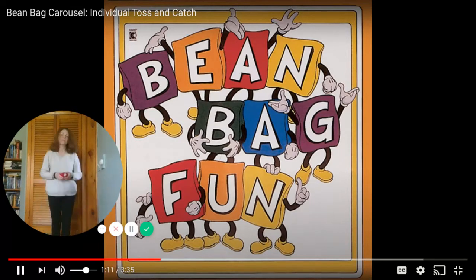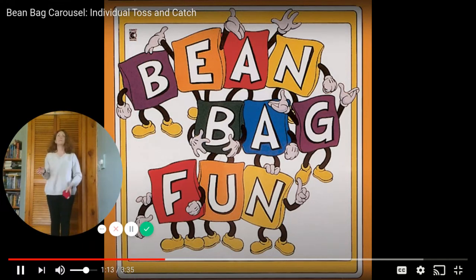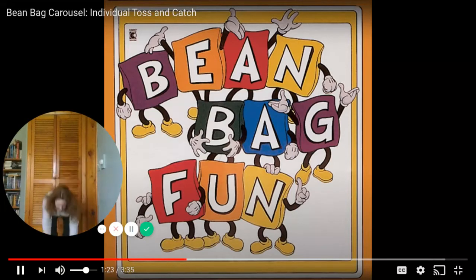Now throw your beanbags up the same way, but catch them this time. Use two hands. Throw and catch. Throw and catch. Keep throwing your beanbag straight and high. Good!